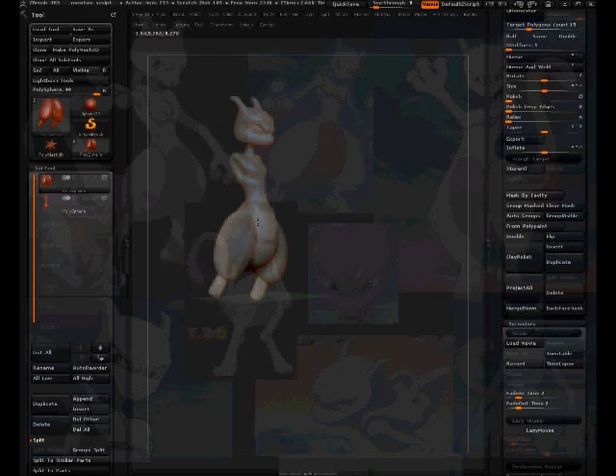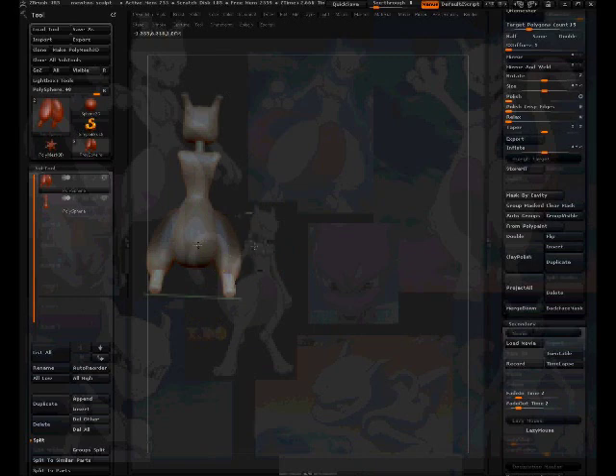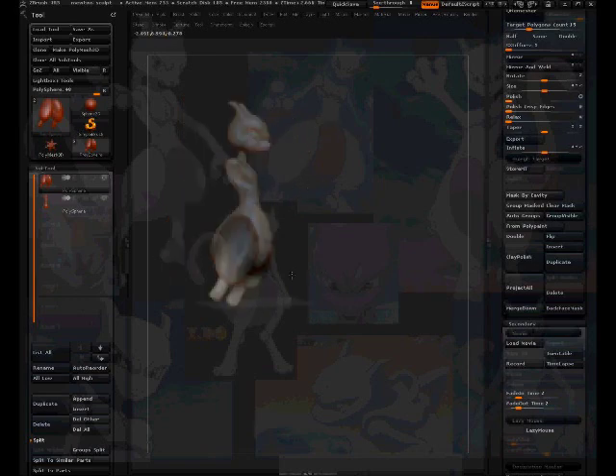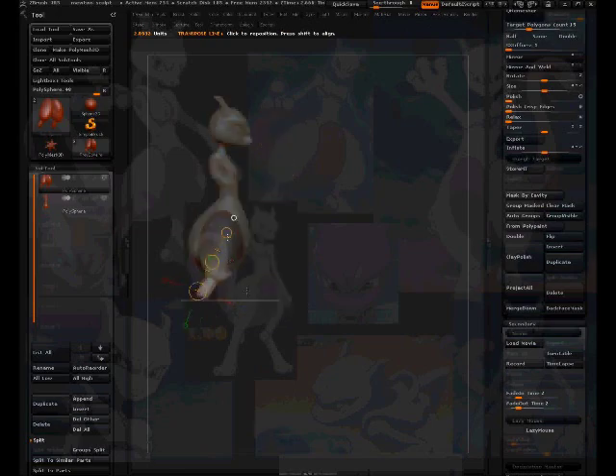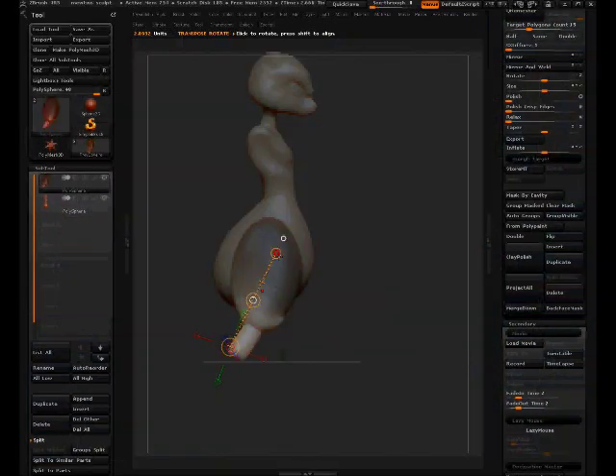Rotating it back some, taking the mask off. A lot of this can be solved — there we go, that's what I want. The legs are going to curve outward so I need it to go this way. Looking at it in the back view and pushing that back some. Now the legs are slightly curved inward so when you look from the side view they're curved outward correctly.